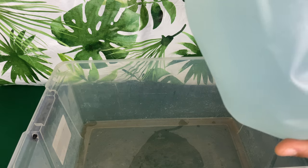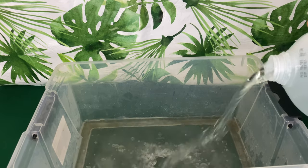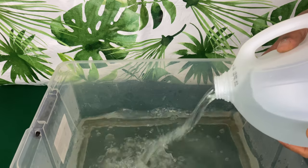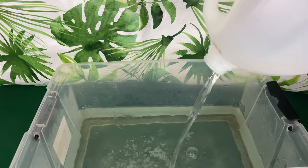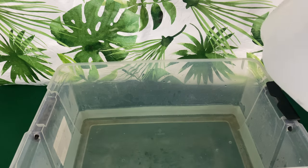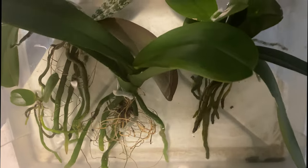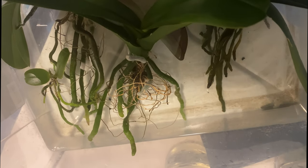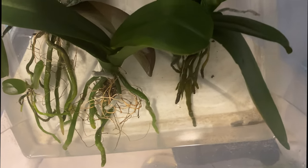Now I'm placing the fertilized water into the container. When choosing orchids to fertilize first, I choose the healthiest ones, as we don't want to spread diseases — OTDs, orchid transmitted diseases. I do this about once a week. You can choose your own frequency, but make sure you're doing it at least once a month. The more often you feed your plants this way, the healthier they'll be growing in water culture.